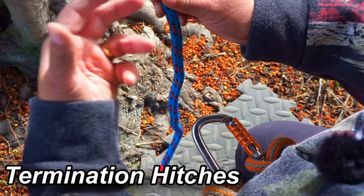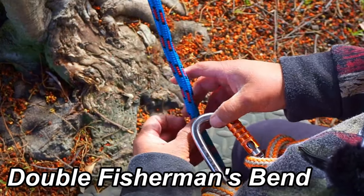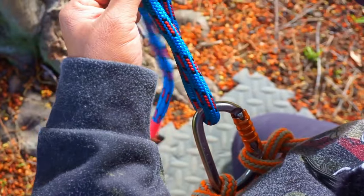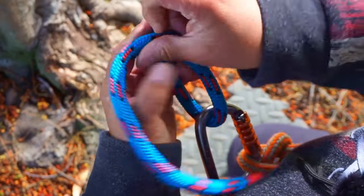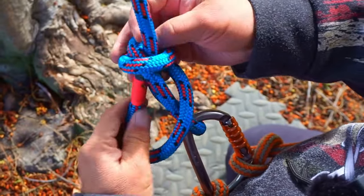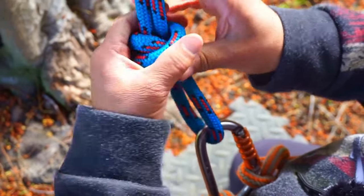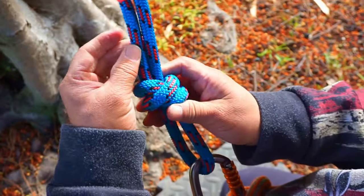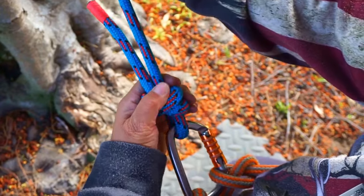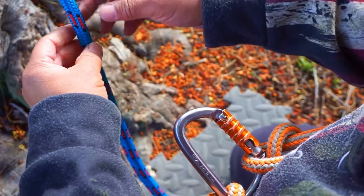A termination hitch will hold you in your saddle at the end of the line. The first one is a double fisherman's bend. To do that, get your line through your carabiner, go up and start wrapping downward — one, two wraps — then cross it and go back through both. Bring your tail up through, wanting at least close to three inches of tail. Snug it up, tie, dress and set it, bring it to your carabiner. Double fisherman's bend.